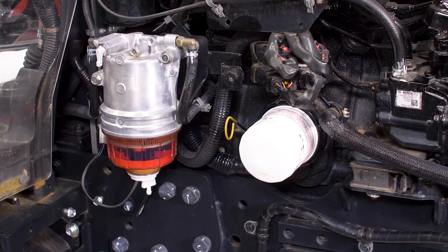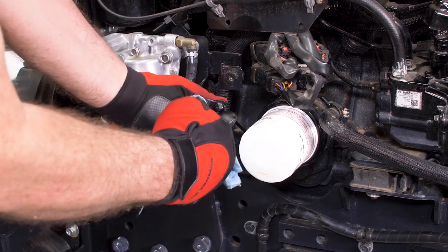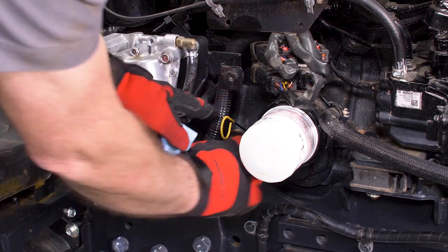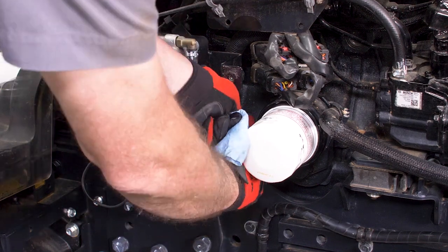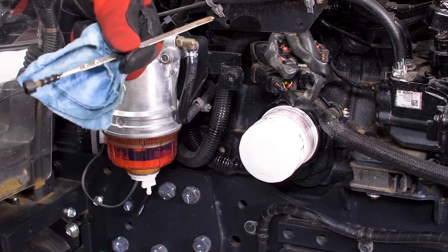Now we want to check the engine oil level. To do this, remove the engine oil dipstick located to the left of the engine oil filter. The engine oil must be between the upper and lower limit marks on the dipstick. Add additional engine oil if necessary.